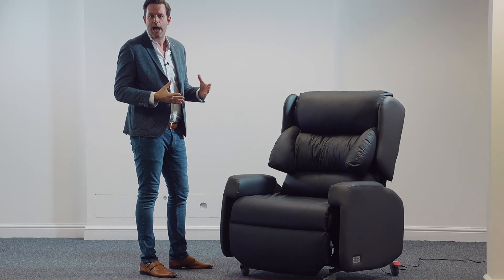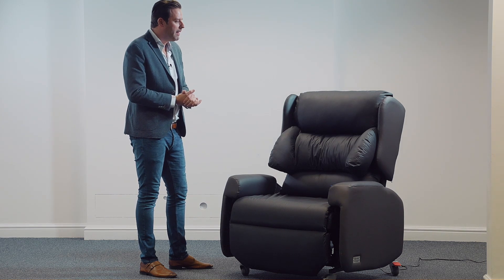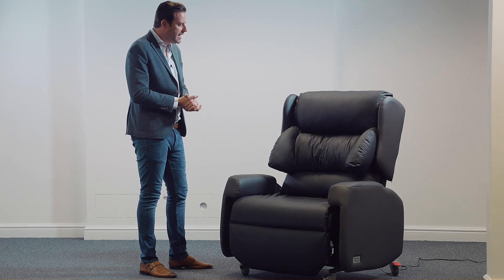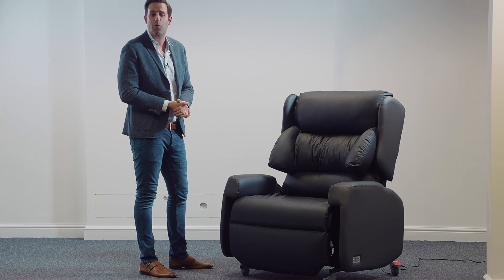If you'd like to see the chair up close and personal, I'd be very happy to bring the chair to you wherever you are in the UK. It would be my pleasure to demonstrate the chair and perhaps even try it with some of the patients you may have in mind. I'd be delighted to hear from you — for any further questions, do get in touch with us by email or phone. Thank you very much for watching.